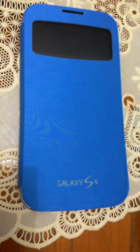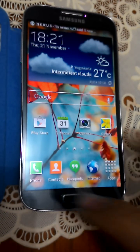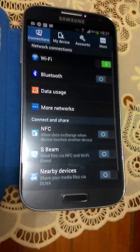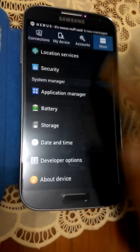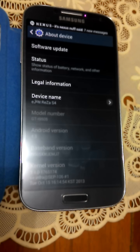Hi there, this is Rajan from Indonesia with the Galaxy S4 GTI 9505. This is the LTE International version with 4.3 Jelly Bean TouchWiz — official Samsung, and it's stock rooted. As you can see, it's running 4.3.